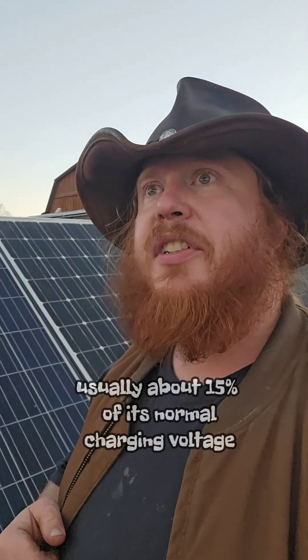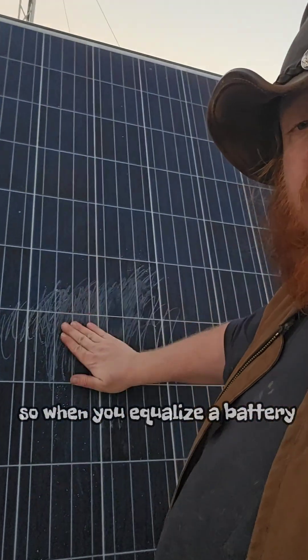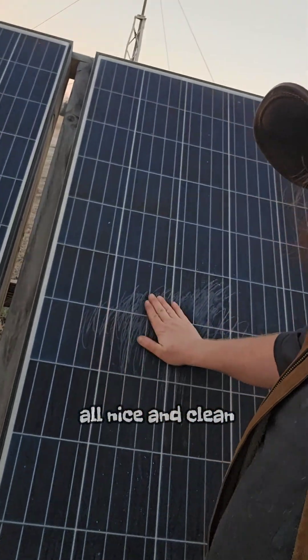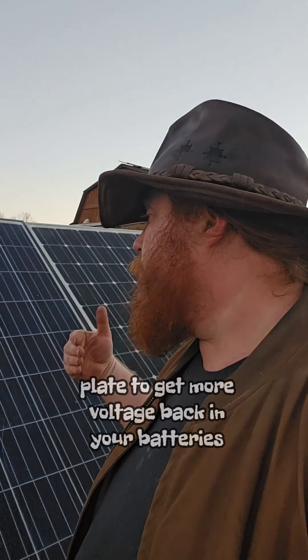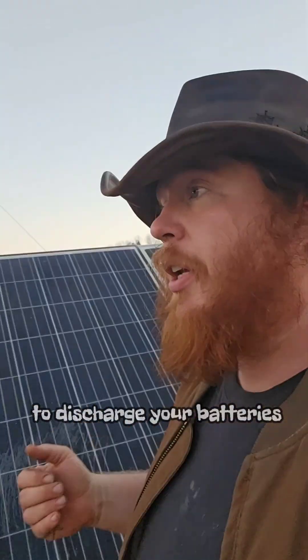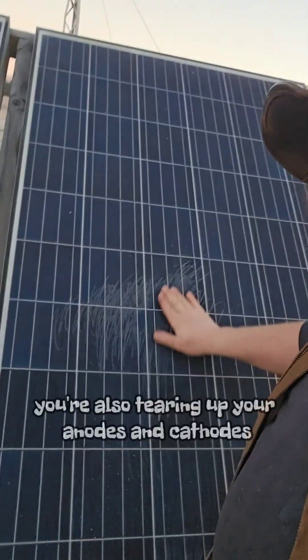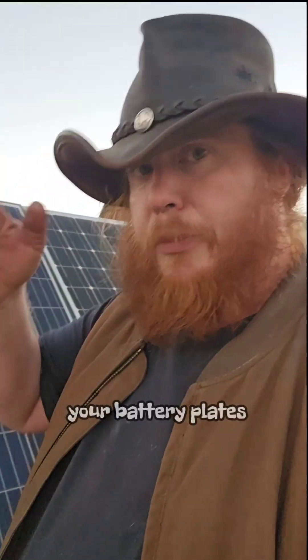Usually about 15 percent of its normal charging voltage — go by your battery manufacturer's standards, they should have everything you need to know. When you equalize a battery you're getting those plates nice and clean, and that way you'll have more surface area across your lead plate to get more voltage back into your batteries and discharge your batteries. It just makes your batteries a little bit healthier. But every time you do it, you're also tearing up your anodes and cathodes — your battery plates.